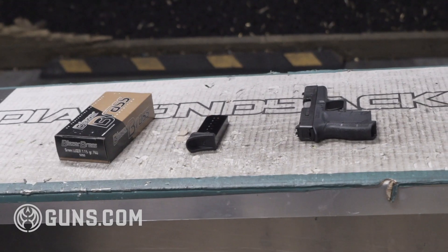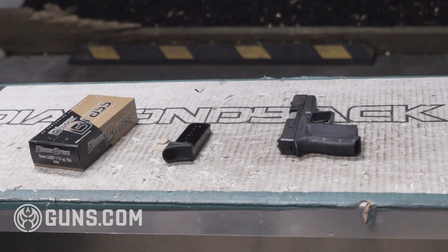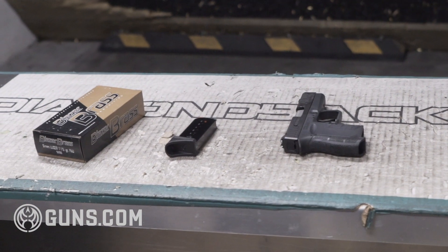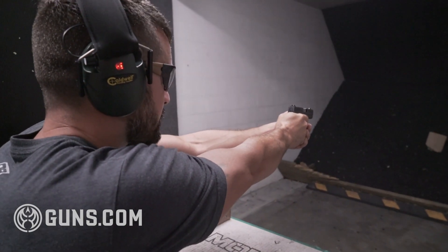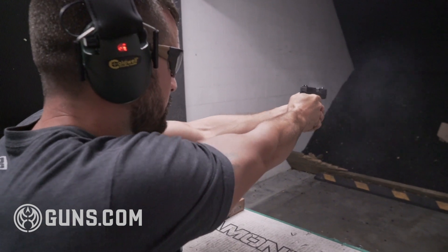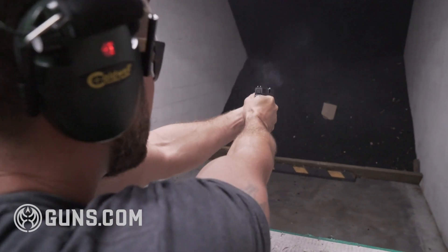This gun ships with one magazine but two different bottom plates. I personally like the flat plate because I shoot with my pinky underneath the mag. It has a nice short reset — perfect pocket gun, and I recommend it to anybody looking for something they can carry every single day.